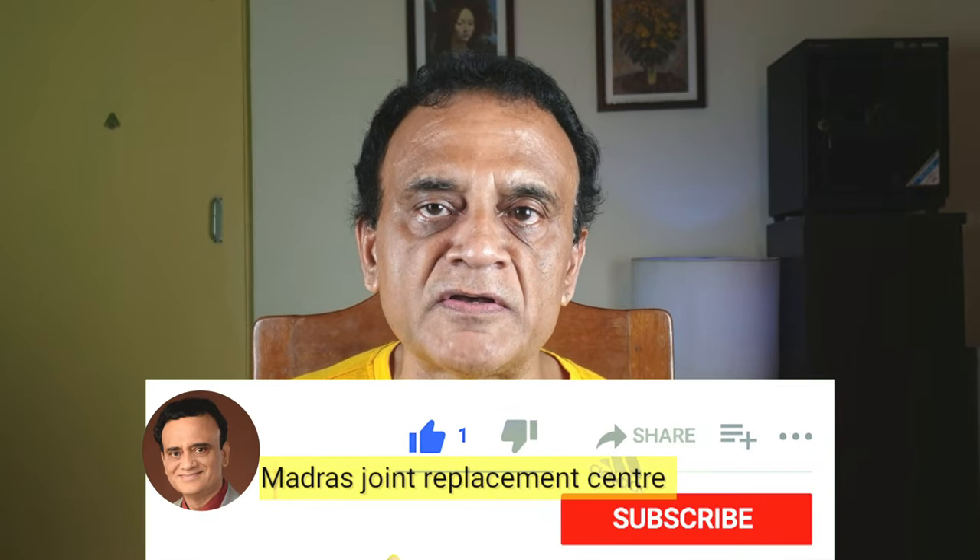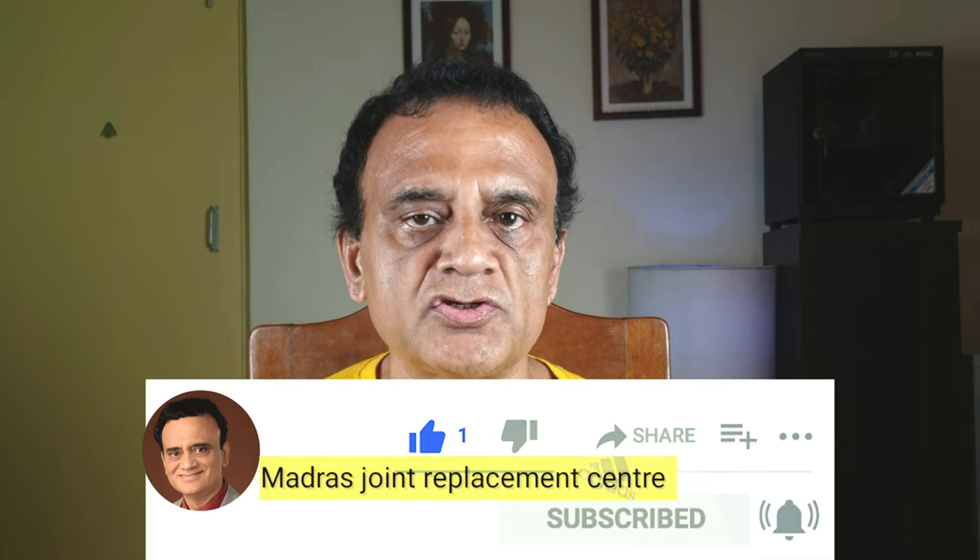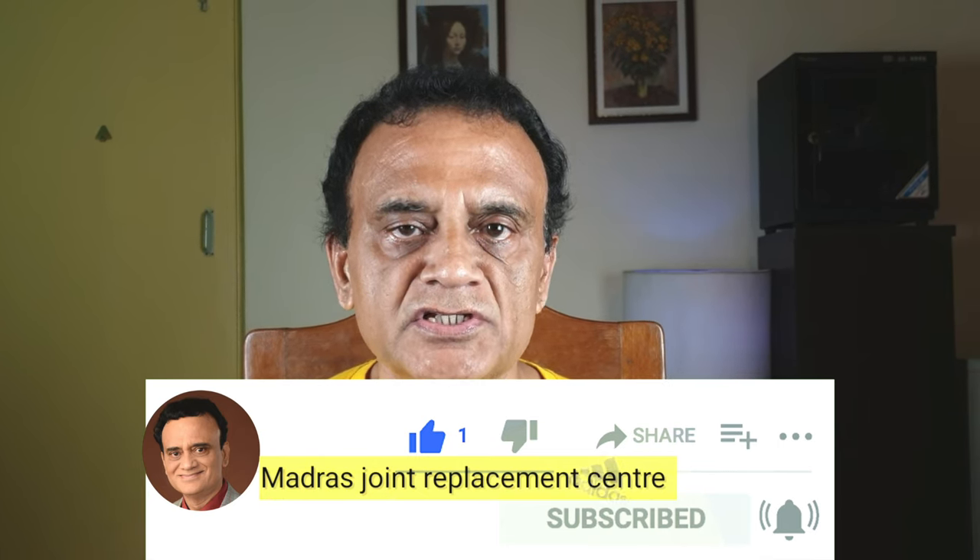Go ahead and create videos with your smartphone! If you like this video, give it a thumbs up, share it with your friends, and subscribe to my YouTube channel — Madras Joint Replacement Center, MJRC. I'll see you in the next video. Cheers!